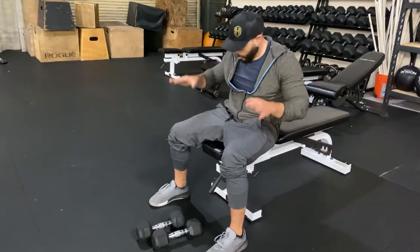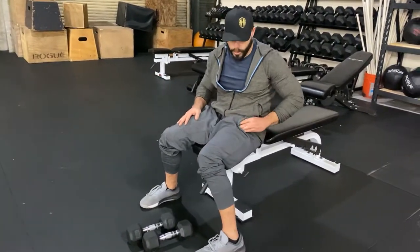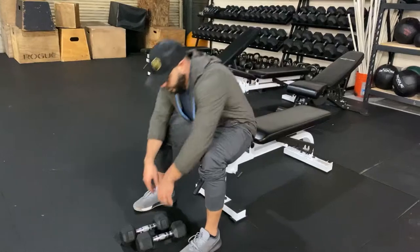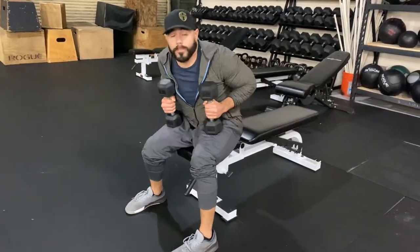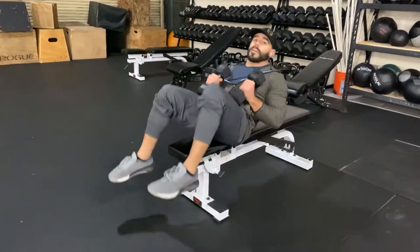We've got the dumbbell flat bench. I'm going to take these dumbbells from the rack and put them right on my mid-thigh — kind of right where your pockets are. When you go to sit down on the bench, all you literally have to do is just roll back into that laid down position.